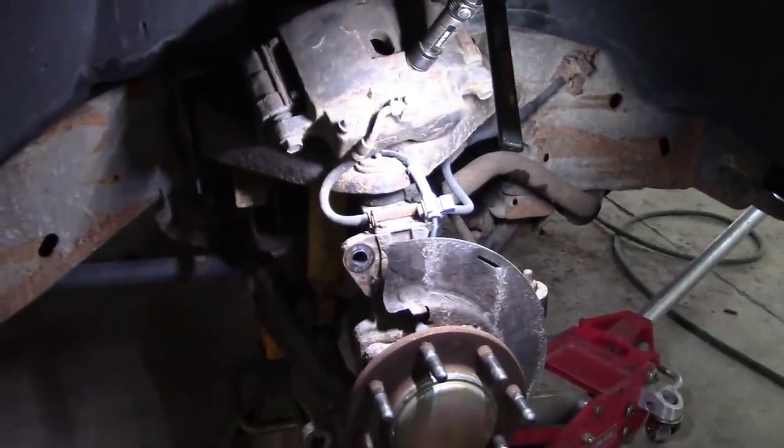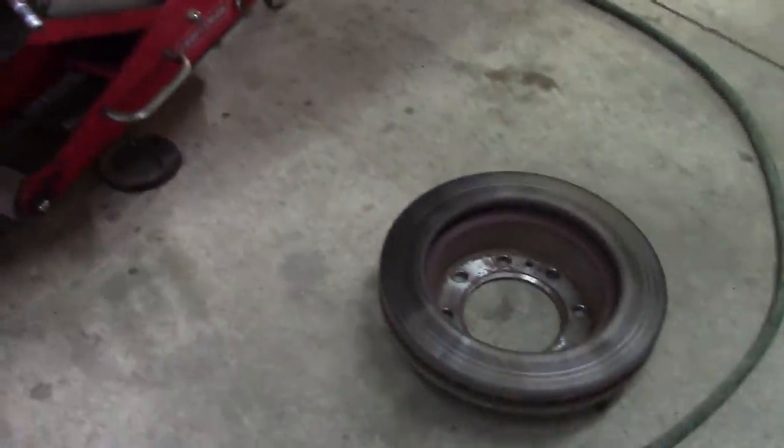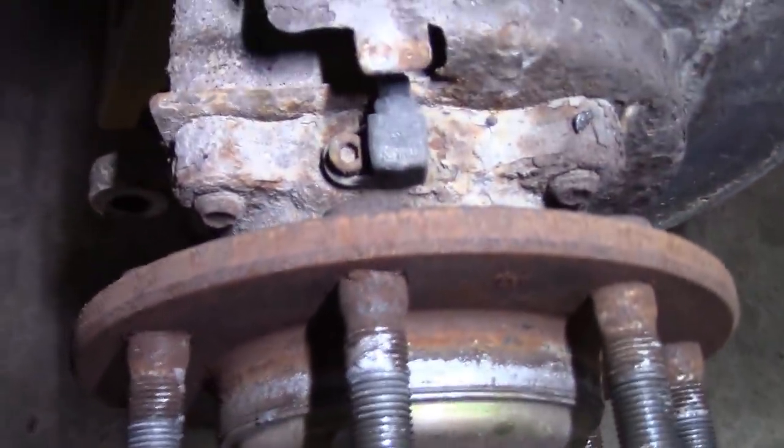We're in. The brakes on this 2500 are substantially bigger than the 1500, so you do have to break everything down in order to access the wheel speed sensor, which is right there.